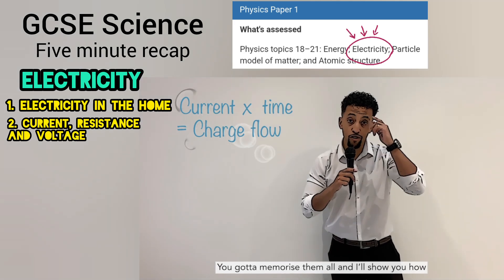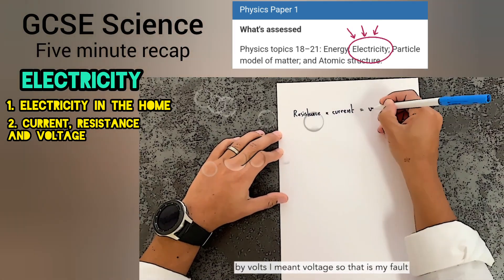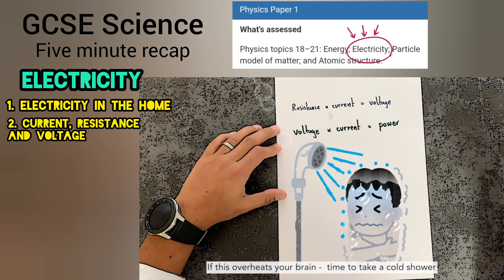The rest of these equations I'm on the list right now. You've got to memorise them all and I'll show you how. Resistance times current, that equals volts — by volts I mean voltage, so that is my fault. Times that voltage by the current and you've got power. If this overheats your brain, time to take a cold shower.